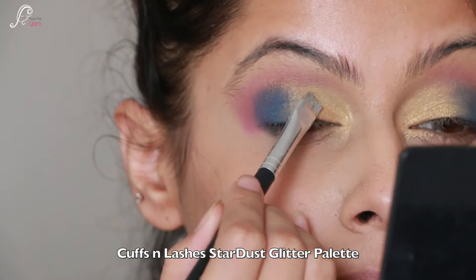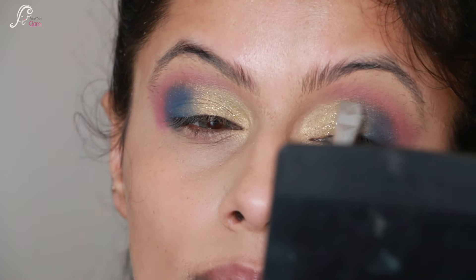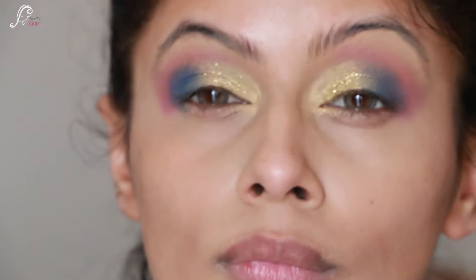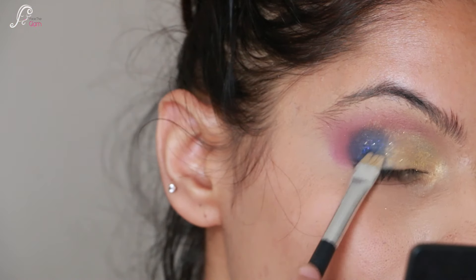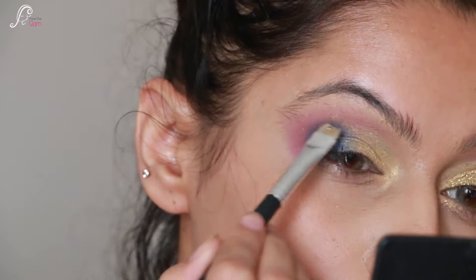Now I am using glitters from the Stardust Palette. The first glitter is called 'Saturn' and I am using it on the inner half. For the outer half I am using a blue glitter called 'Sile Lim'. Using glitter on the outer half is totally up to you, but I used it and the whole look was looking really beautiful.